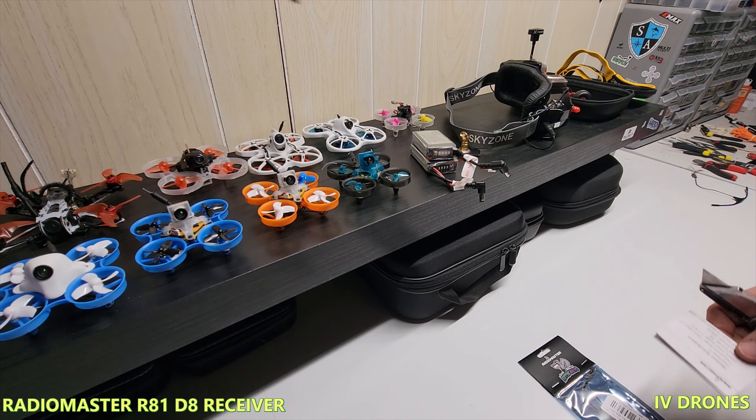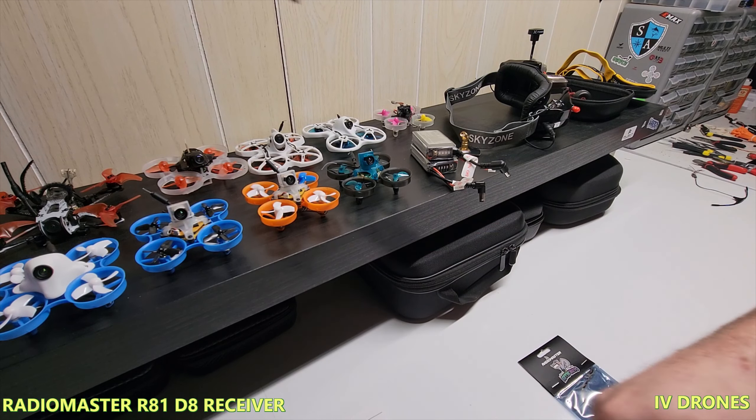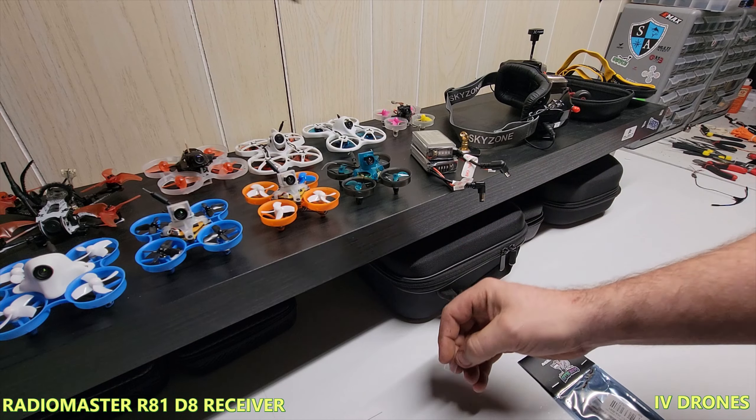I have had some firmware issues in the past with my XM pluses, and I do have videos on that — I'm going to try and link it into this video. In the packaging you get your instructions, some shrink tube, and that's basically it.